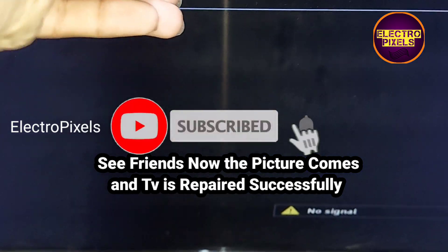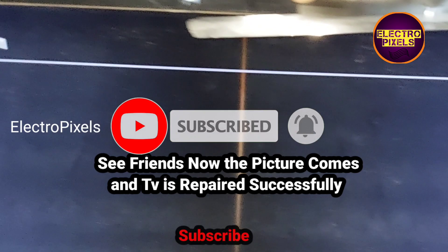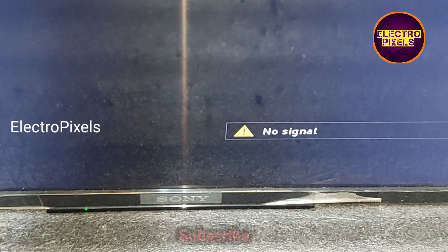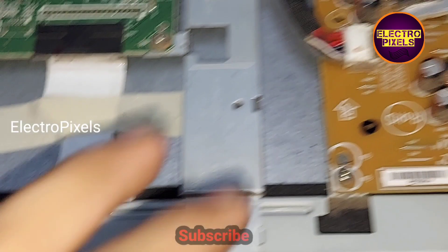Now the picture comes and the TV is repaired successfully. The display is working properly. We successfully repaired the TV by removing the VGH shorting in the panel.